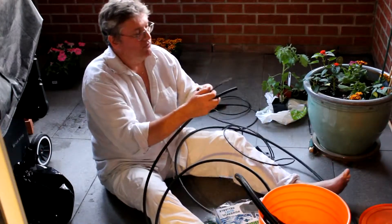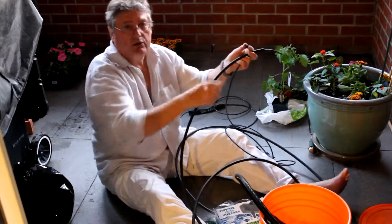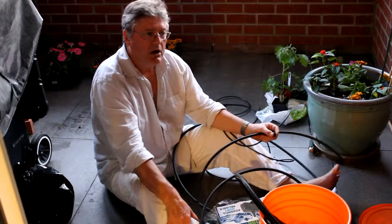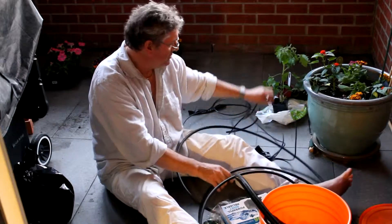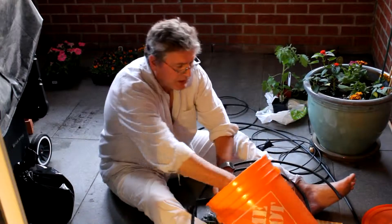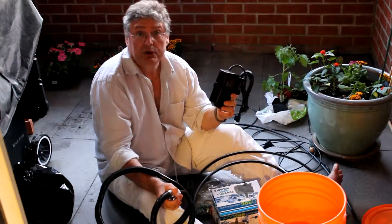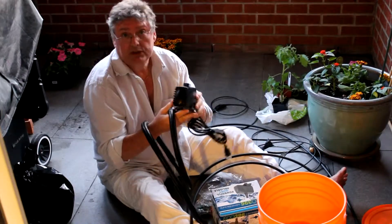I want 15 of these little nozzles going around the flower boxes. Two gallons per hour times 15 — that's 30 gallons per hour. So my pump has to supply at least 30 gallons per hour. Fortunately, this pump here is quite a bit bigger than I need; it can actually supply at least 200 gallons per hour, so it's about 10 times as big. You could actually buy a much smaller pump and do the same job.